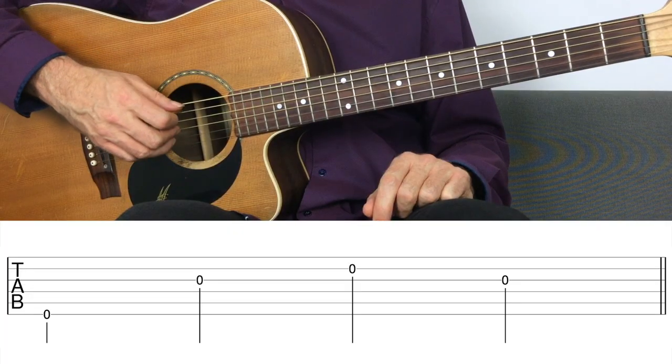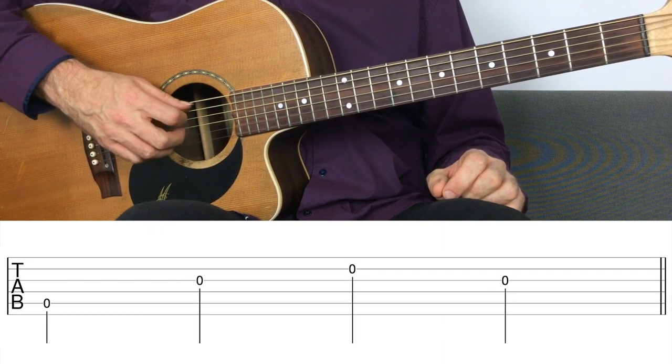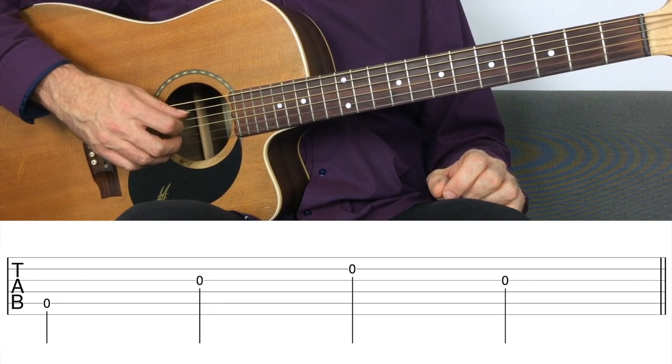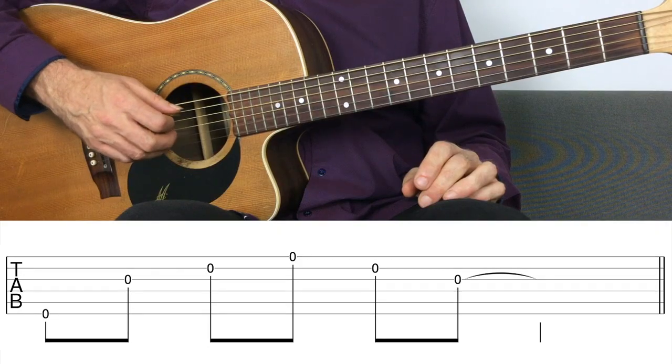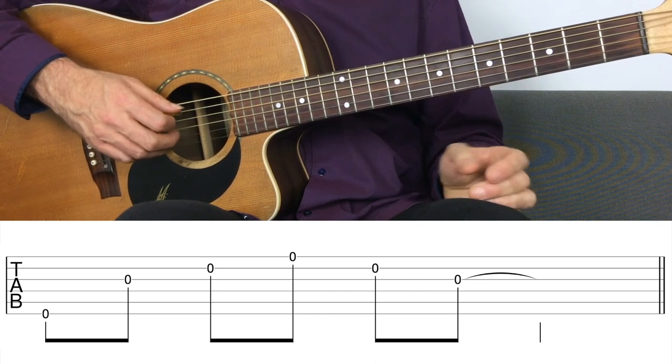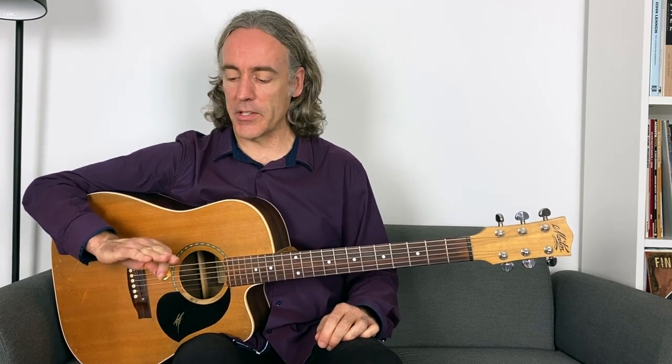We can also pluck notes separately rather than together. Take the string set six and three and two — get used to playing notes side by side, one after the other. We can pick the fifth string along with notes on strings two and three, or move up a string set and play four, two, one, two. It's just getting used to separating the pick and the fingers when hybrid picking. If you want to bring in the pinky, you could pick up and down strings six, three, two, one, two, three — and no, we're not going into 'Nothing Else Matters' here.